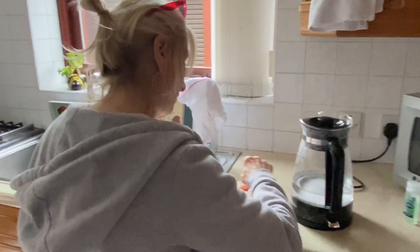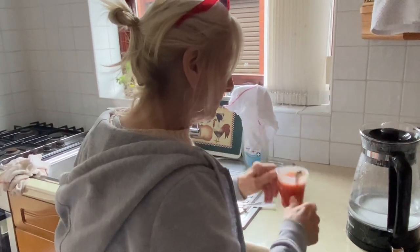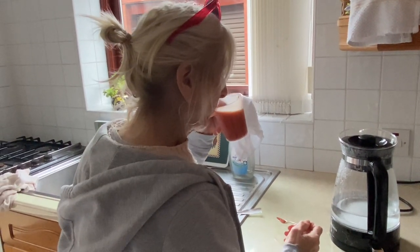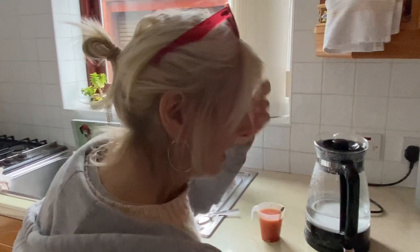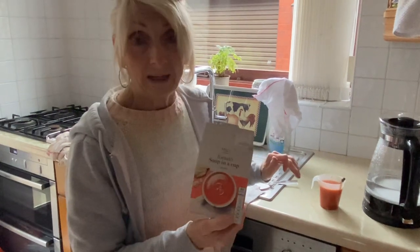The smell is gorgeous — it smells like fresh tomatoes, really beautiful. Right, I'm going to taste it now. That's lovely, honestly really nice soup. I would say compared to Heinz or Batchelor's, this is honestly 10 out of 10. So why don't you try it — it's M&S, it's under a pound. Try it, let me know, and tune in for more vlogs about food.